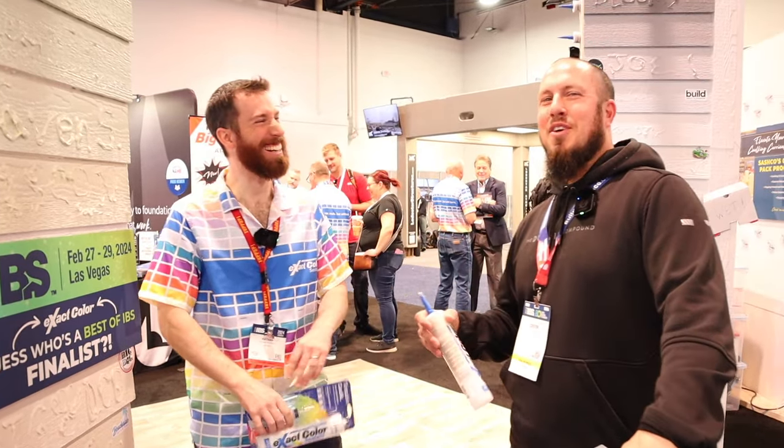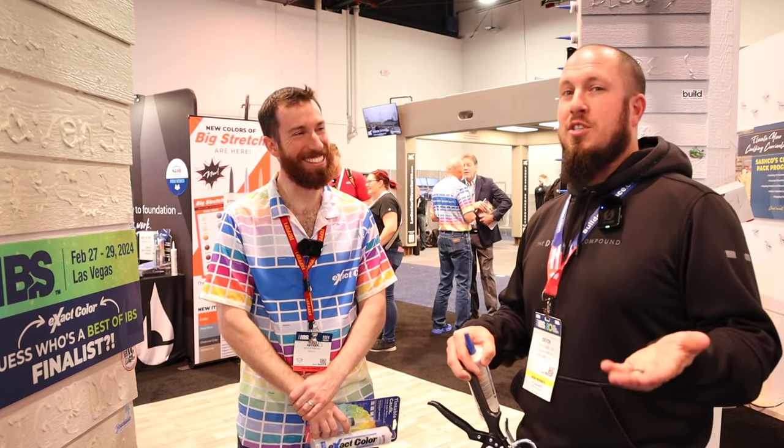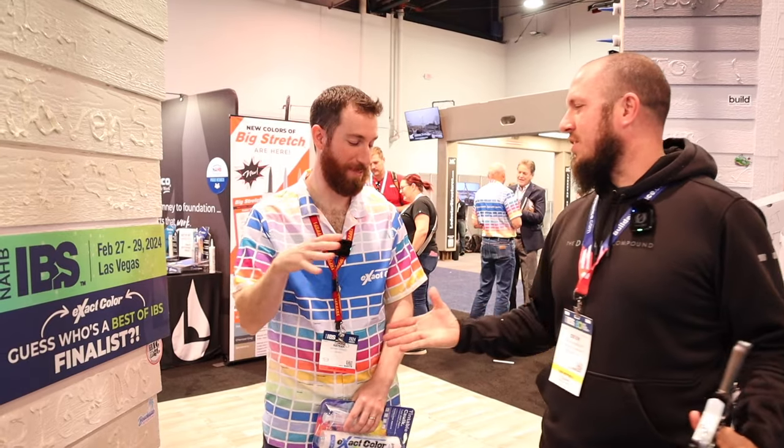I hope you guys enjoyed the video. Of course, if you're looking for more content on tools, tips and tricks to make you more self-sufficient, subscribe to the channel, give me a thumbs up. I'll link you guys to everything — the website, social media, all that stuff. Thanks Nathan for the time, appreciate it. It was a pleasure meeting you. Likewise.